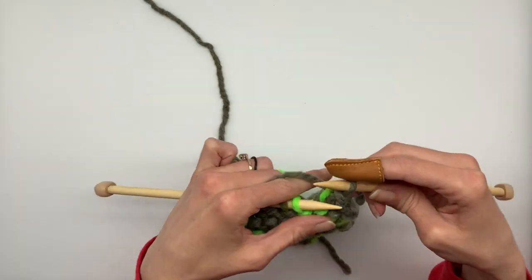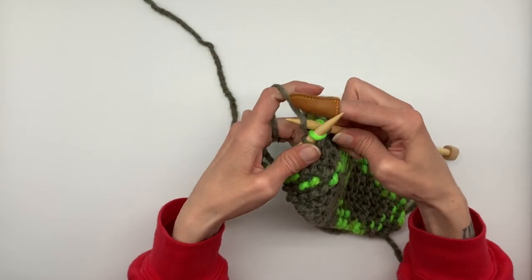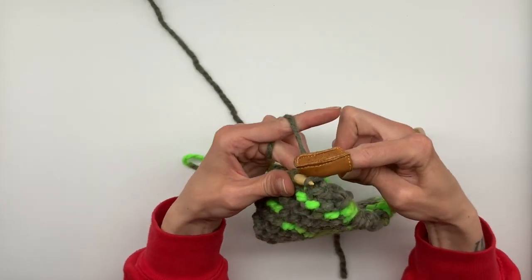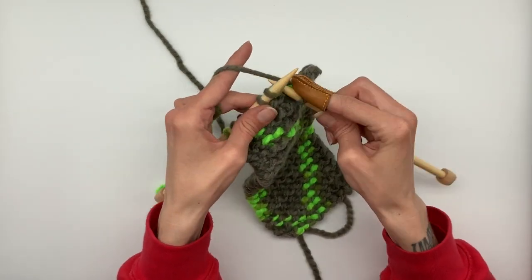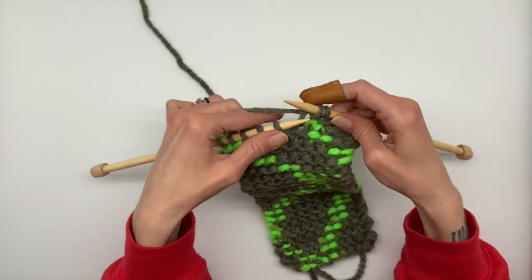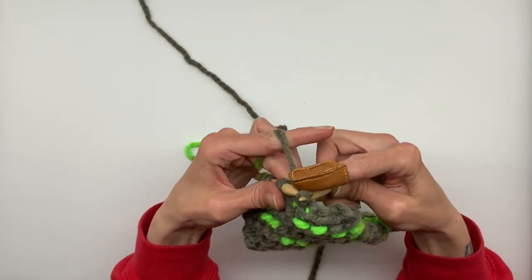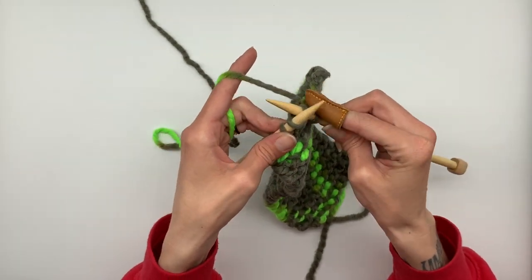Now we're going to go to the back, pull that one over the front one and off the needle. Again, we're going to knit one. Take the back loop, go over the front loop and bring it off the needle. Continue to do this for the entire row — knit one, then pull the back loop over the loop in front and pull that loop off your needle — until you have one loop left.